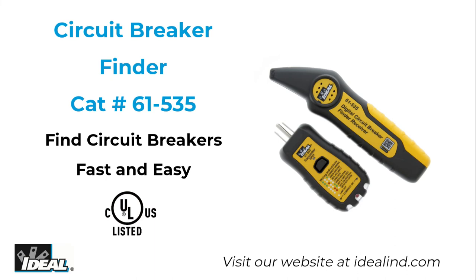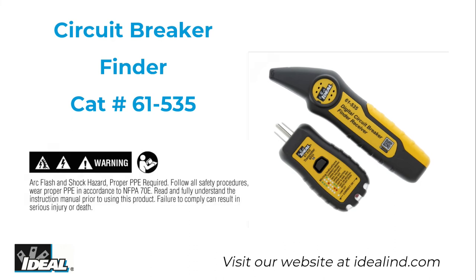The Ideal 61-535 circuit breaker finder enables safer and more reliable working by taking the guesswork out of circuit identification. As always, please read and fully understand the manual before using the circuit breaker finder.